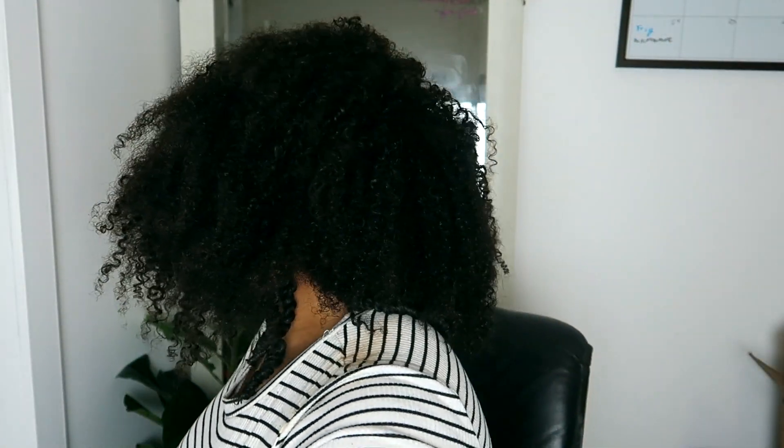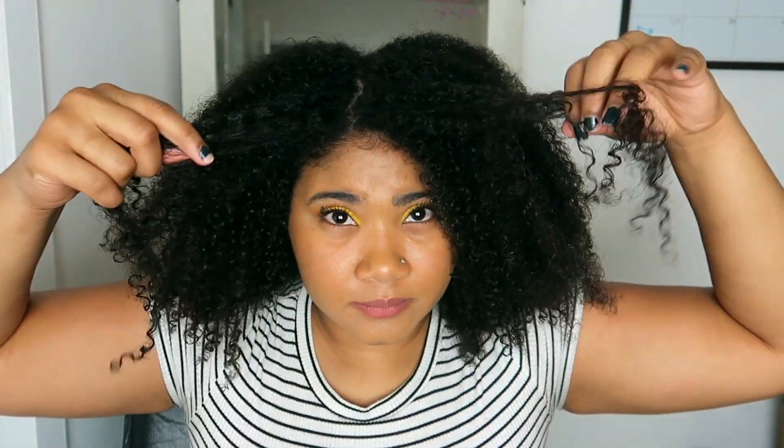I'm starting off on freshly washed hair. I already started doing the back half of my hair just to save some time. My hair is super conditioned and soft right now. It's actually amazing right now.